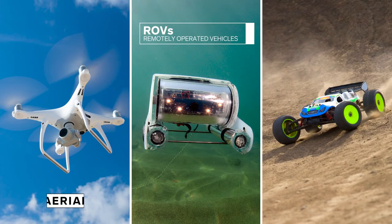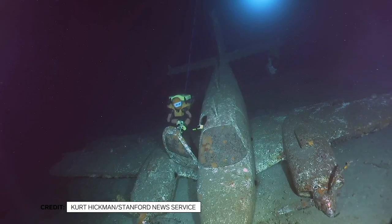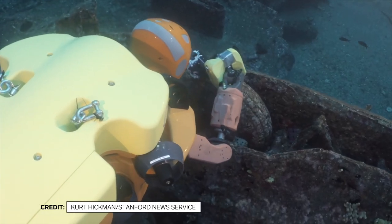A remotely operated vehicle — in this case an underwater ROV — is tethered to a ship and controlled by an operator. Ocean 1K was designed with archaeology in mind. We wanted to design lightweight arms to interact with scientists, and we wanted them to be safe for their interaction with the environment. The challenge is: how can you do that?